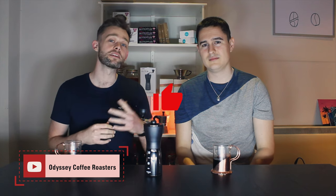Welcome back to the Odyssey channel. Today we have a brand new video on why you should buy a grinder. By the end of this video you should be able to work a grinder and know why you need one.